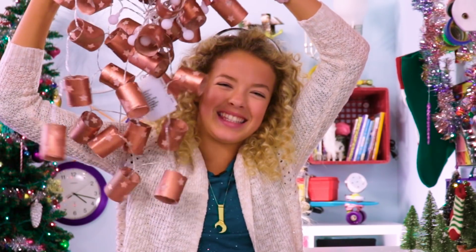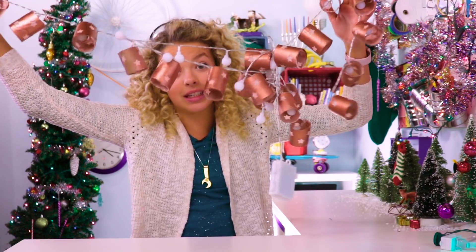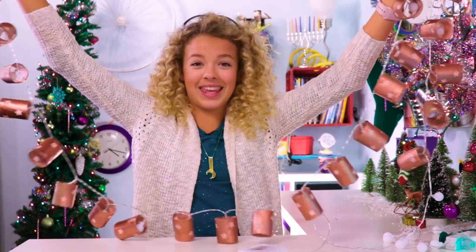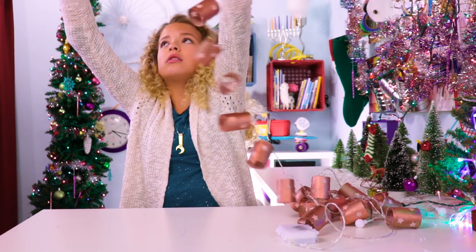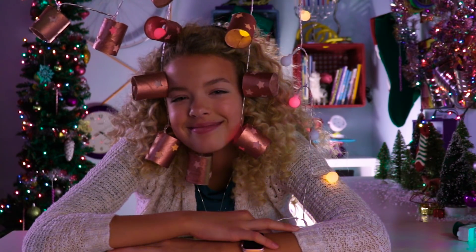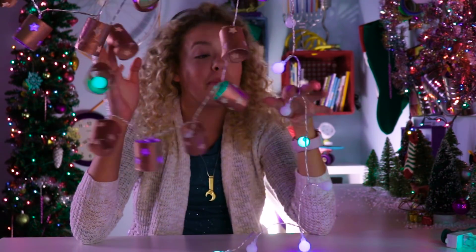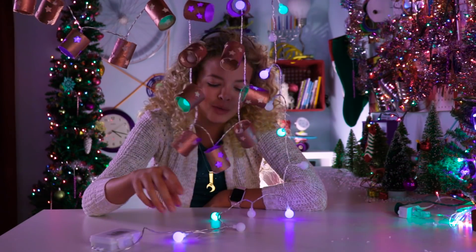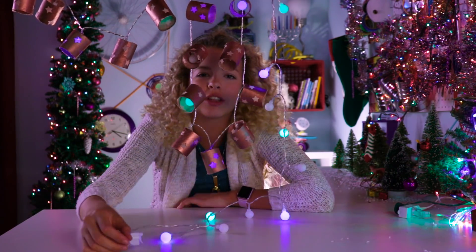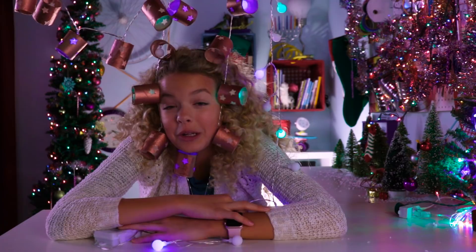TP lights! These get really tangled really easily — just gotta untangle this real quick. I like this hack. I didn't have enough toilet paper rolls to fill up the rest of the lights, but it's okay, we're just gonna change the color. Here we go — the seizure lights! It's like a light curtain. If you want to learn how to make this, keep watching.